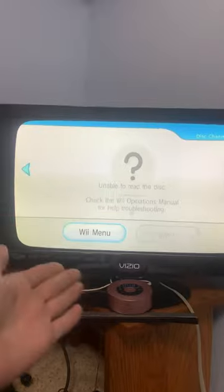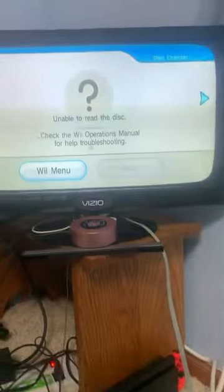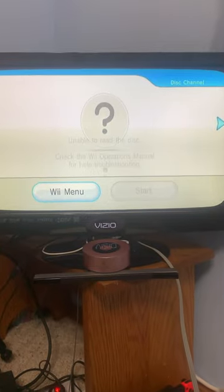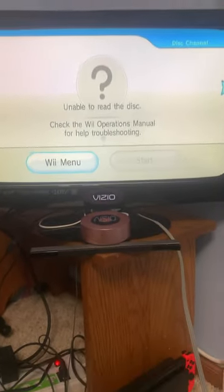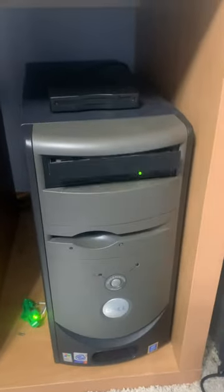As you can see, it does not read the disc. My theory is that the PC disc is not formatted to be used with the Wii, which is probably why Wii discs don't work in PCs. Oh, what the heck.